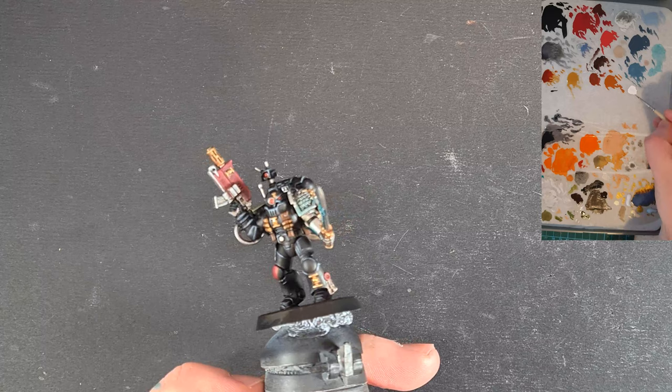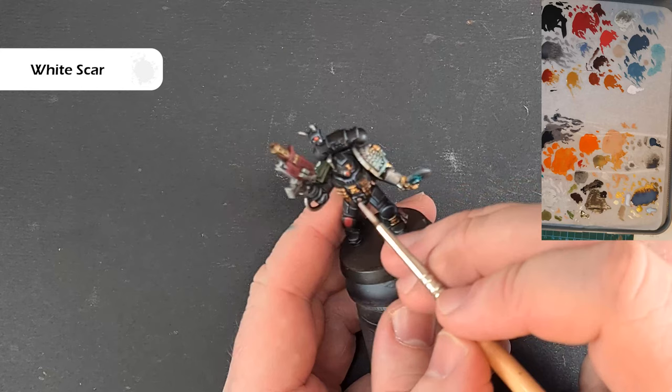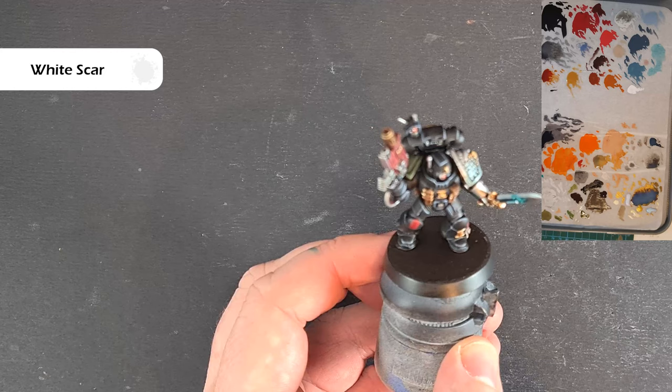We've got one last thing to do — take some White Scar, left neat on the palette, not thinned down. All I'm going to do is just touch it over things like the power nodes to get that extra glow, and then just in the top of the lenses to give them a little bit of a reflection to help with the believability. And there we are — that's the model done.